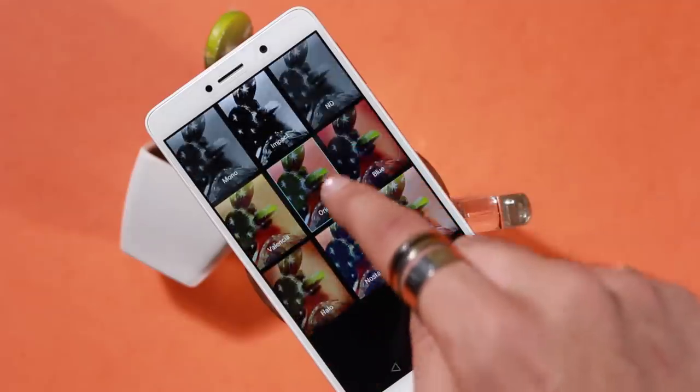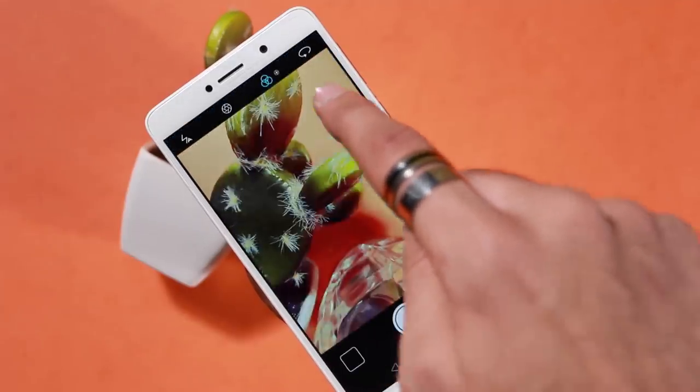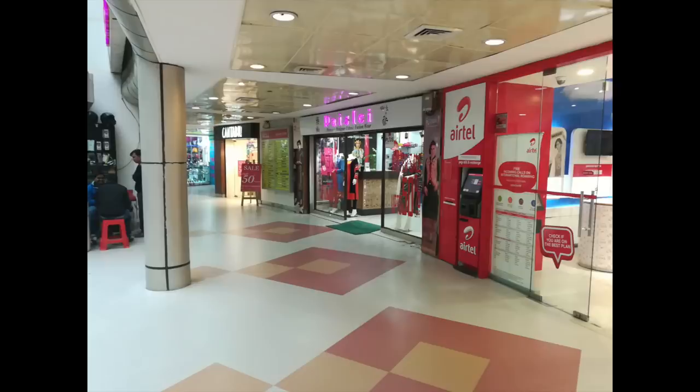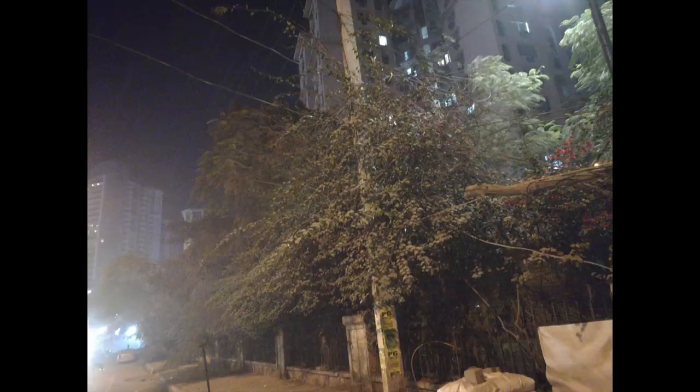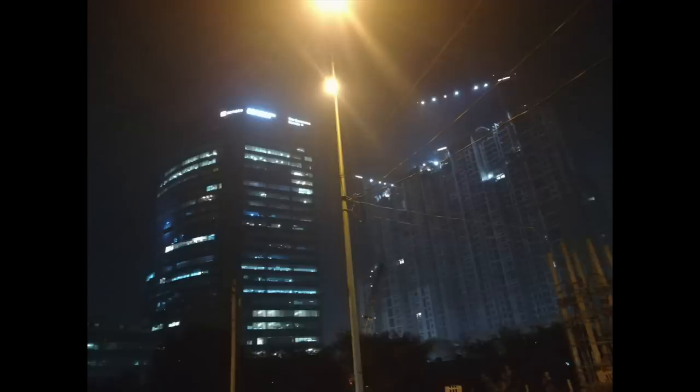Bokeh effects are great for pros, but for amateurs too the camera is pretty amazing. Day shots are flawless, indoors are better than most of the competition, and night shots are acceptable — not fantastic or flagship-like, but neat for a budget smartphone. When the lights get a bit too low the results dip as well, but despite that it is an exceptional camera for its price. In my personal usage it is at par and at some points even better than the dual camera setup of the Coolpad Cool1 Dual. It's not a flagship killer camera by any means, but it is certainly a budget smartphone killer camera.